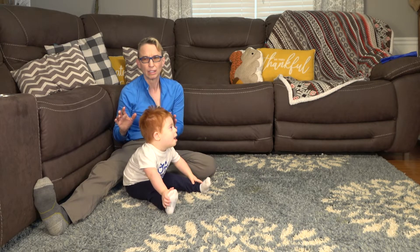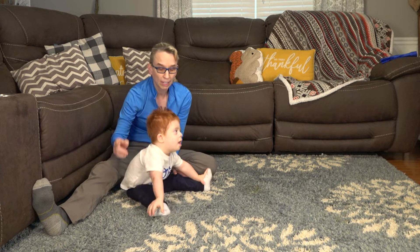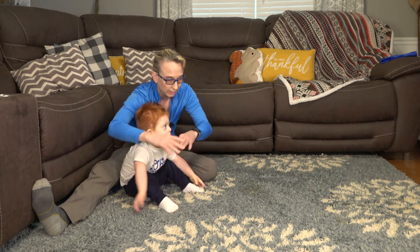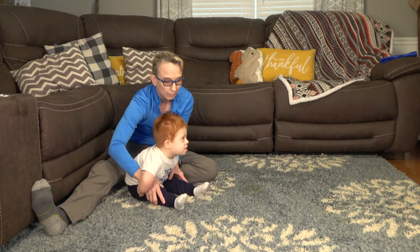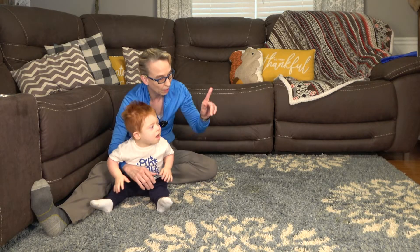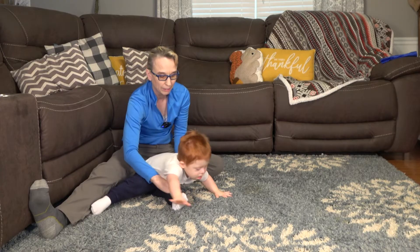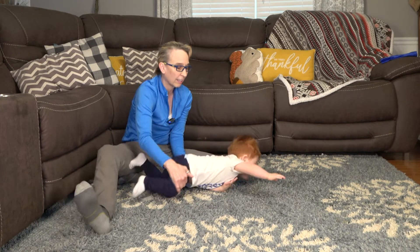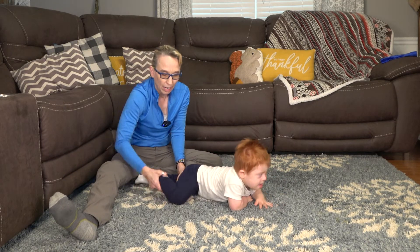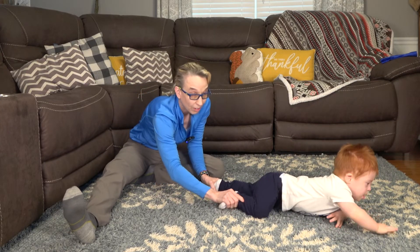A lot of times kids need help figuring out how to push off with their legs. When I work on crawling, Everett really likes to go straight forward and I want him to go sideways. I've got his mom off screen and I want him to go that way, so I'm gonna turn him sideways to his mom to get him to go down. Then once I have him on the ground, I'm gonna push up one leg for him to push off of, and then push up the other leg for him to push off of.